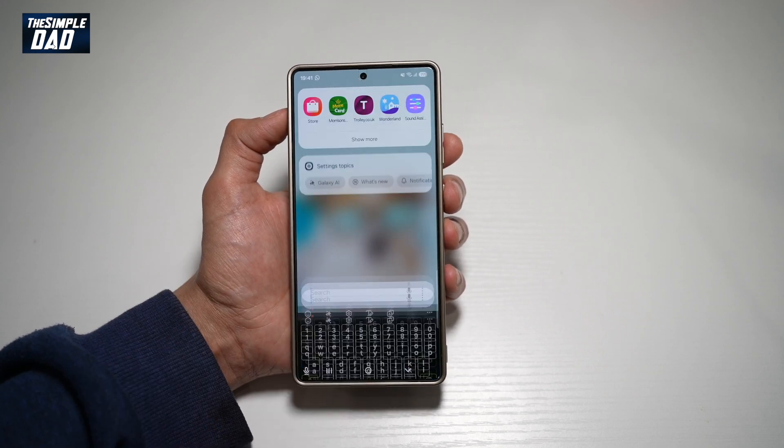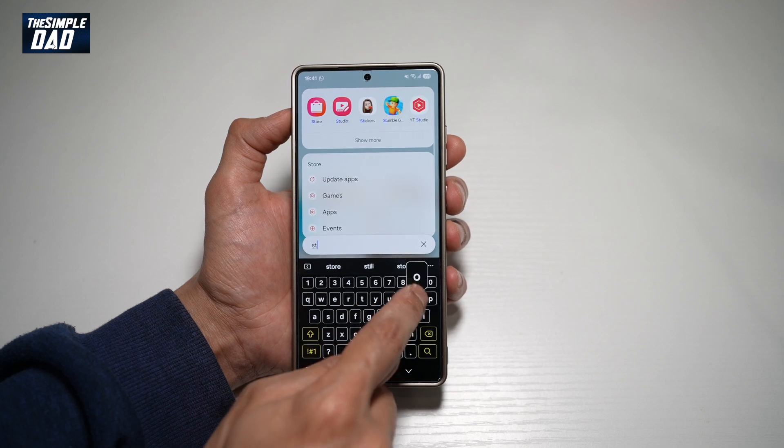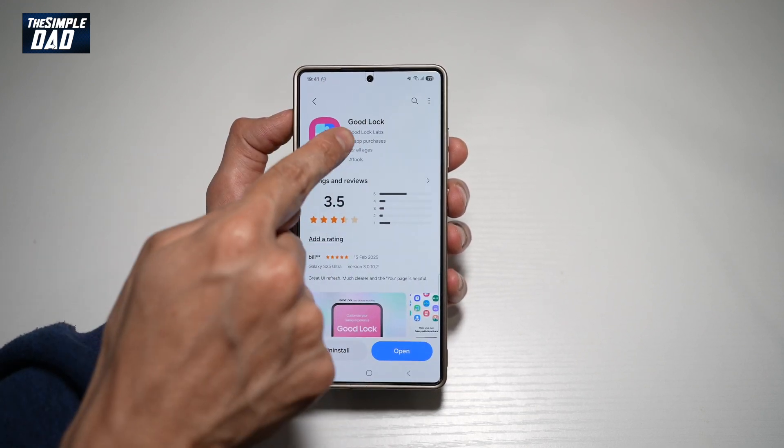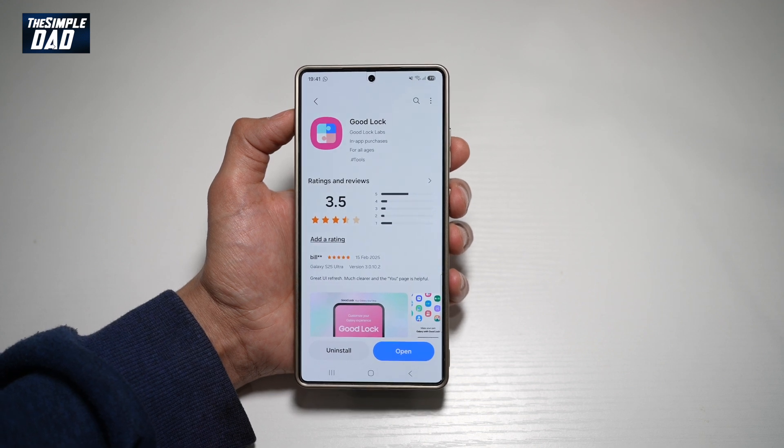First, you need to go ahead and download the Galaxy Store. Next, in the Galaxy Store, go ahead and search for Good Lock and install this app.